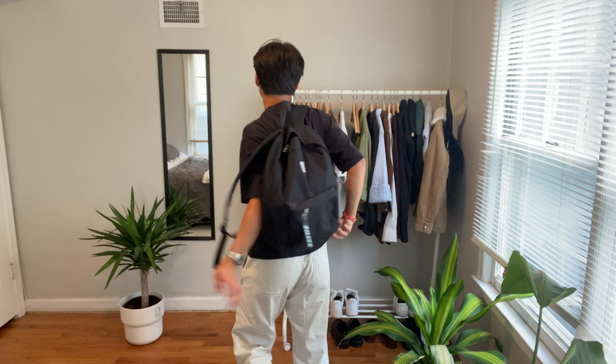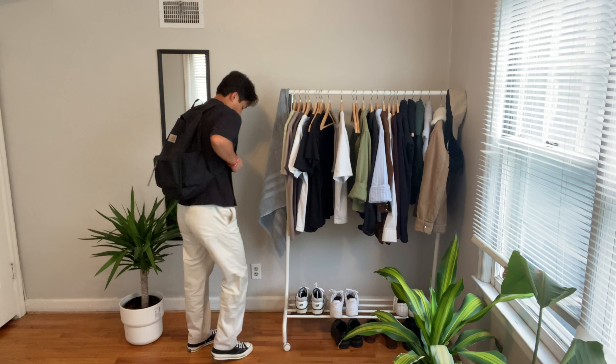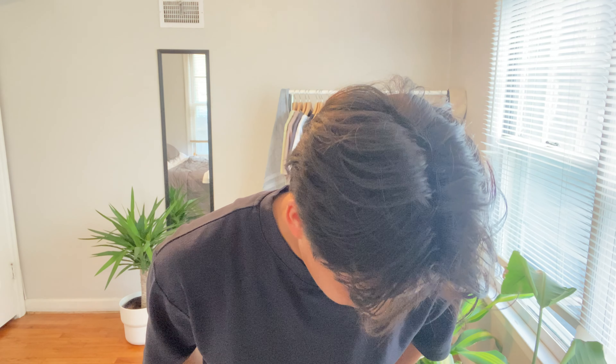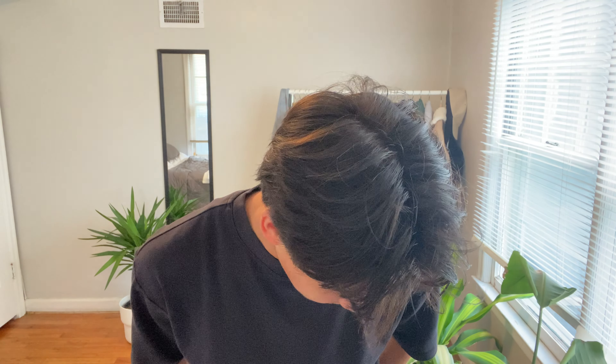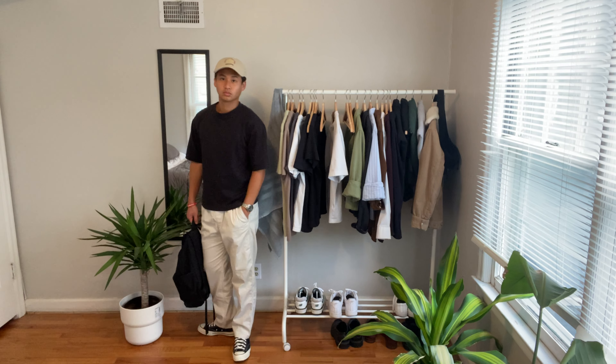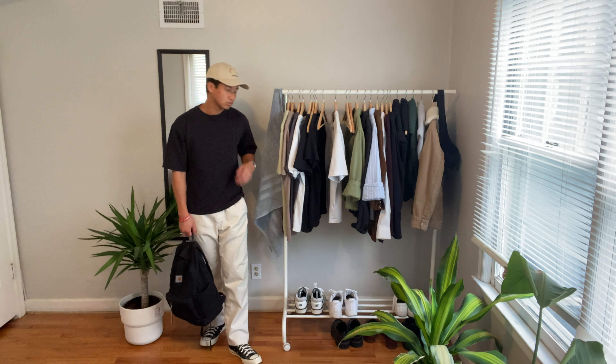The next fit is a pretty simple one — just a black t-shirt with white pants and Converse. I'm only using two colors here, but black and white are basically half-colors, so it's essentially one color. I got a hat too — if I add that on, that'd be two colors. I might add on a hat if it's hot, but pretty simple overall.